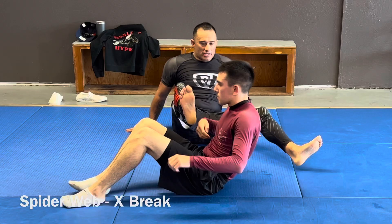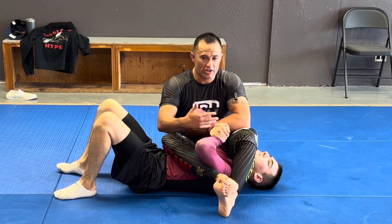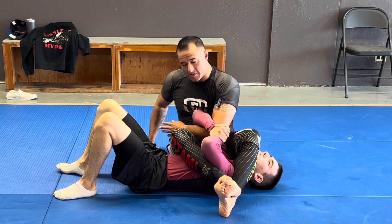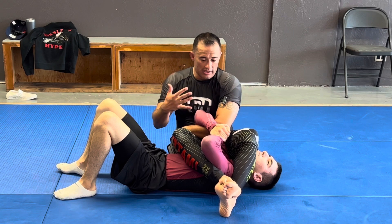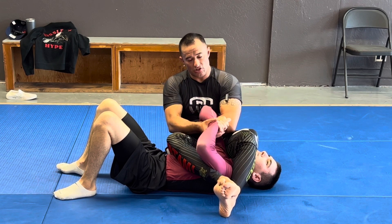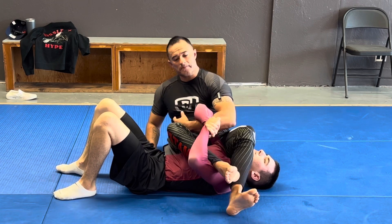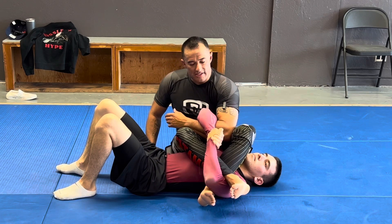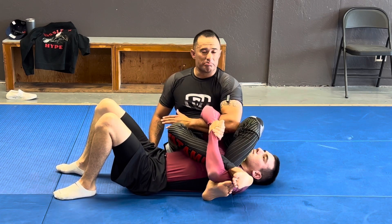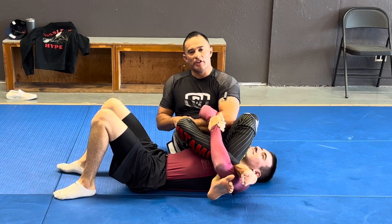So in the spider web position, I'm controlling both arms and my legs. Essentially I have them in the guard. My hand is across my hip and I have really good control here. In grappling, there's something called the X-break — essentially, if somebody is holding their hands in a gable grip, they're giving me this room. My legs are going to shoot through like this and I'm going to break his arms by extending.